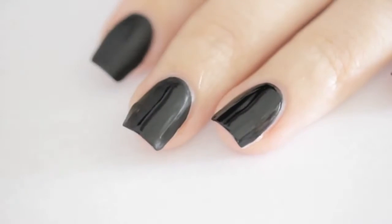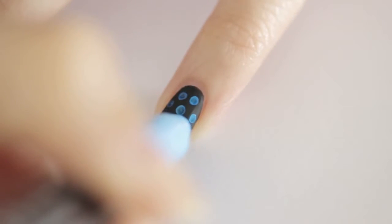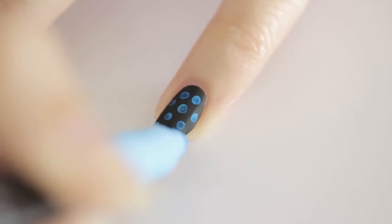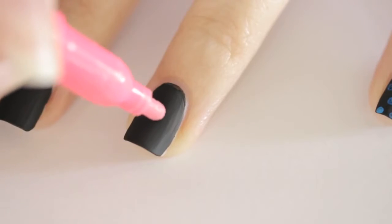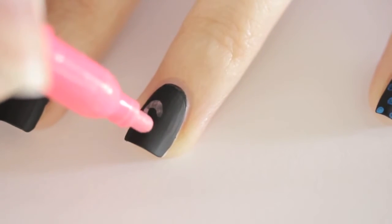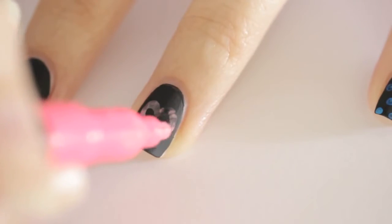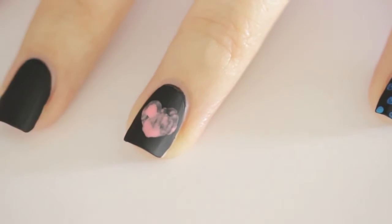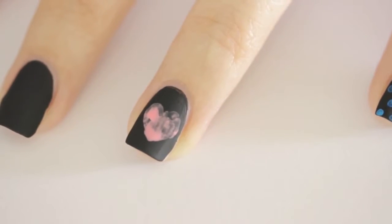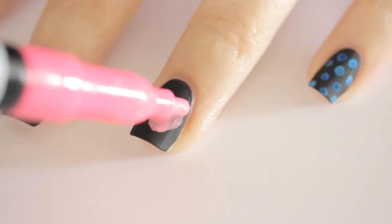Once the black has completely dried, you can begin doodling on your mini chalkboards. It's up to you what you'd like to draw. I decided to do blue polka dots on my pinky. On my ring finger, I decided to draw a big pink heart. The pink was a little sheer, so I went back in again and did a second coat to make it opaque.